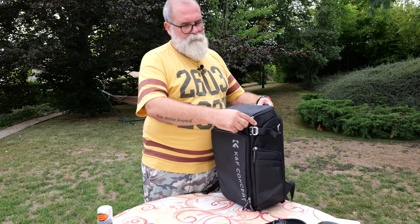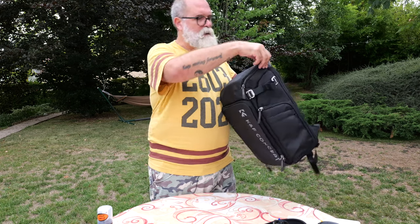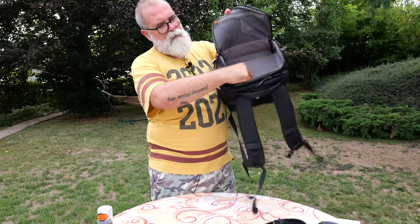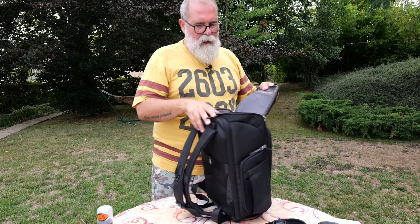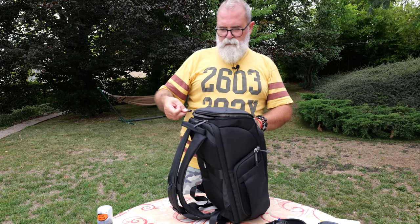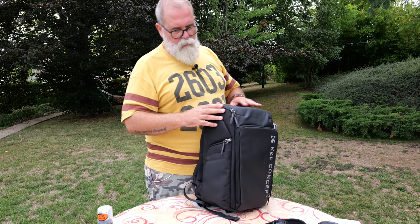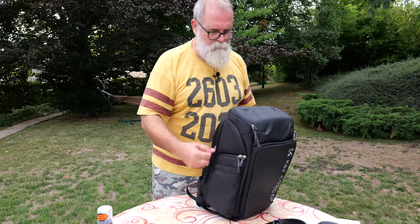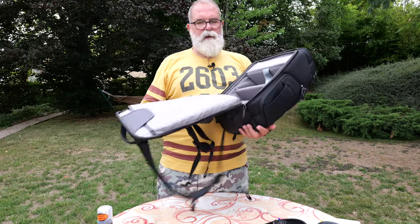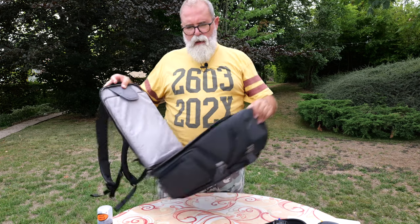At the top, you have access to the top part of the bag — with a pocket here and a pocket here — zipper everywhere, really nice. All zippers are rubber-sealed. And if I want full access, I can open here. Here you have a laptop sleeve for a computer up to 15.6 inches.